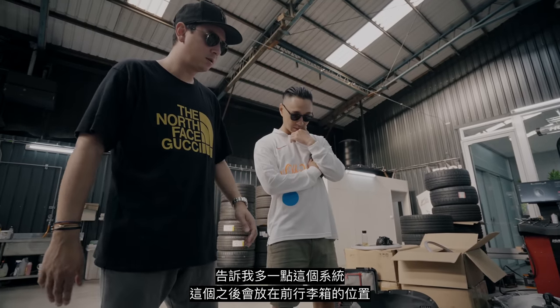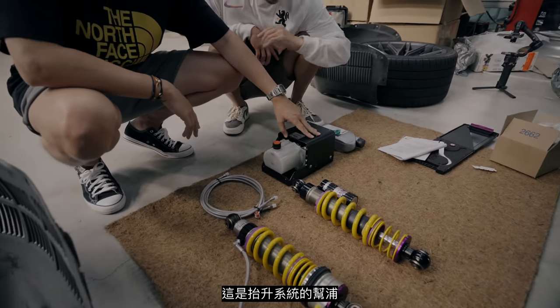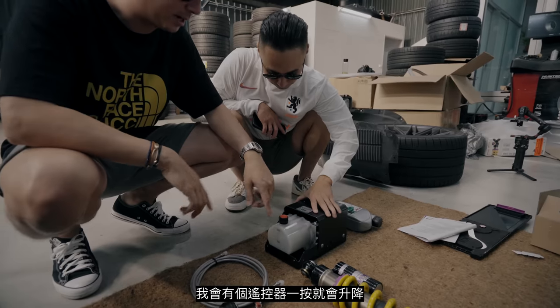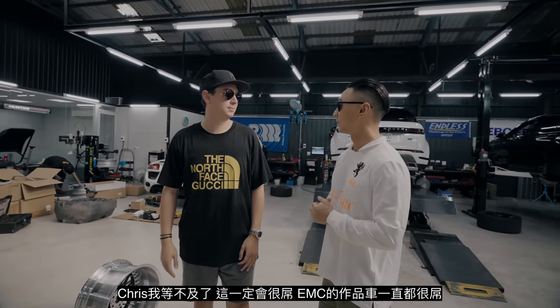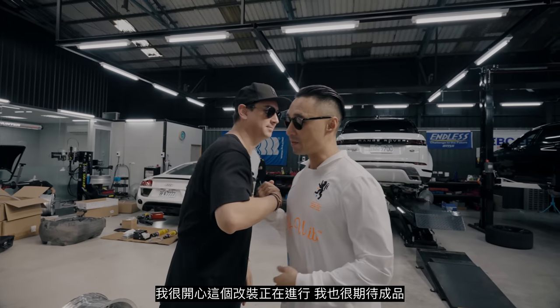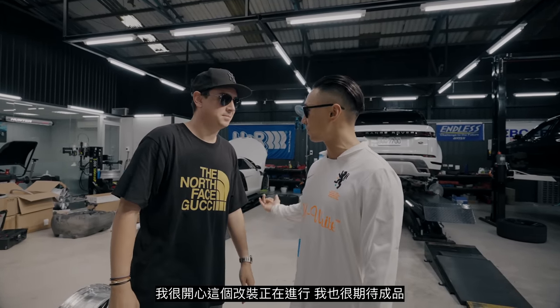Tell me more about the system. So this one goes in the front trunk — this is the pump, this is the system. I'll have a button and a remote controller so I can adjust it. All right Chris, I can't wait. EMC cars always look great. I'm happy you're getting all this work done and I'm excited to finally see the outcome. Enjoy and send me pictures when it's done.